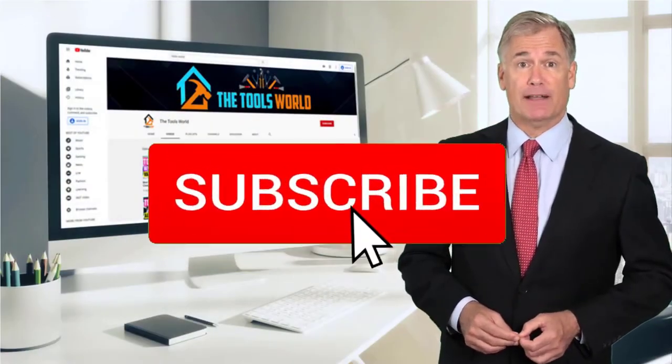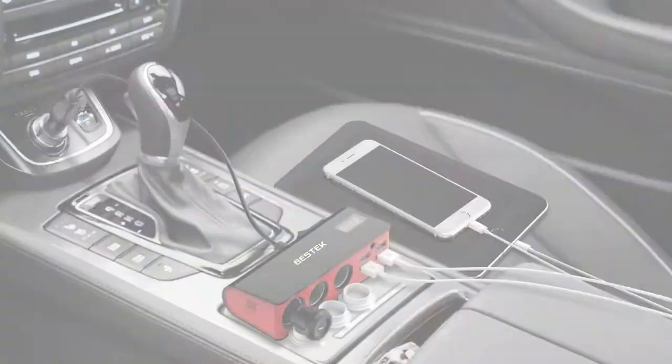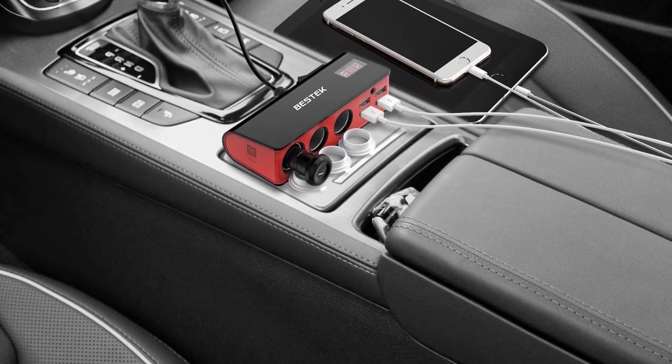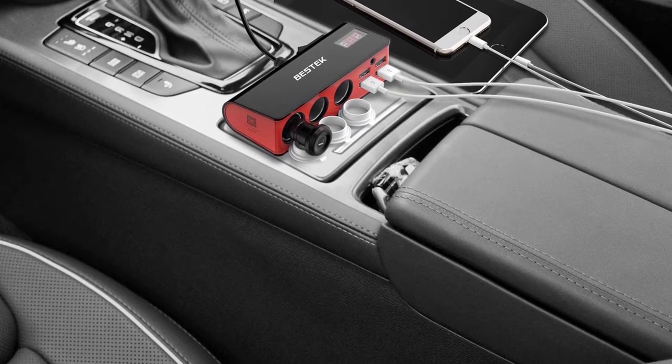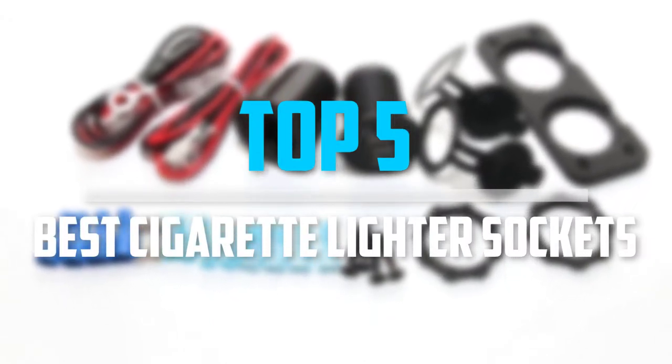And don't forget to hit the subscribe button. So let's get started with the video. Are you looking for the best cigarette lighter sockets in your budget? In today's video we break down the top 5 best cigarette lighter sockets that are available on the market.